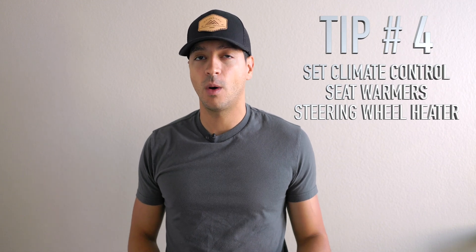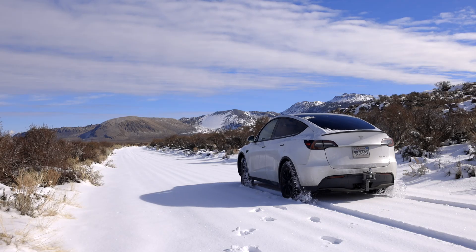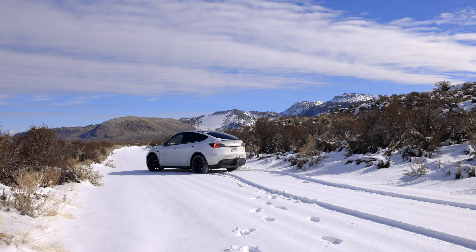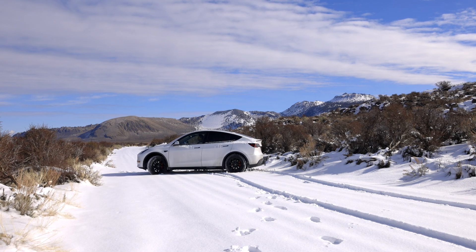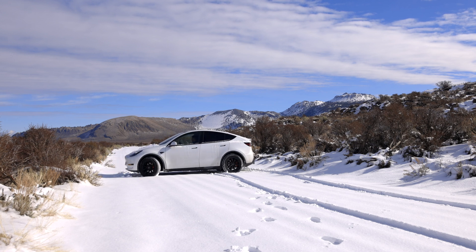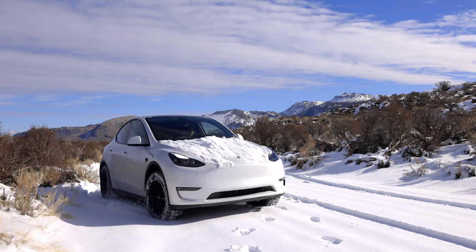This next tip is also really important. When setting the climate controls in winter, you want to maximize how heat gets into your body — and that's actually not using the ambient air temperature. You can still have that on, but the most efficient way is to use the seat warmers and the steering wheel heater. It takes far less energy to heat the seat and steering wheel than to use the heat pump to change the air temperature in the cabin, especially with the large glass roof and windows in the car.